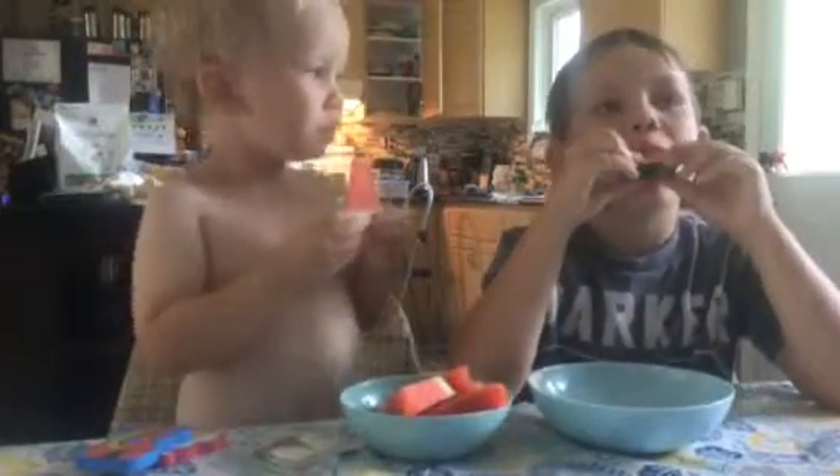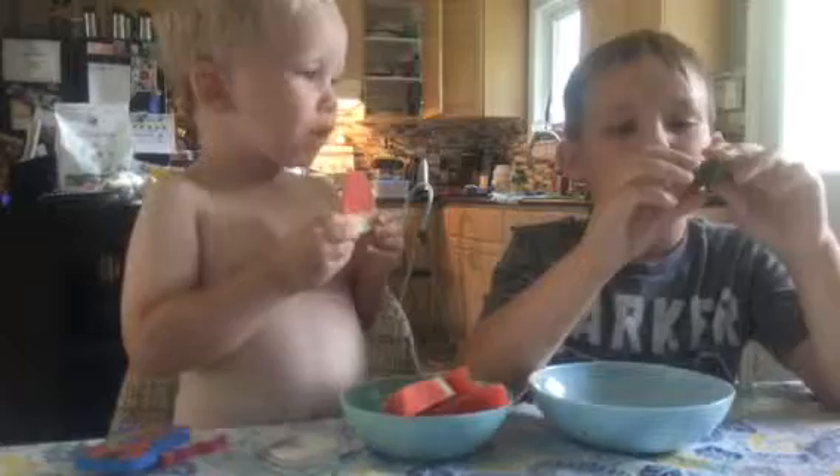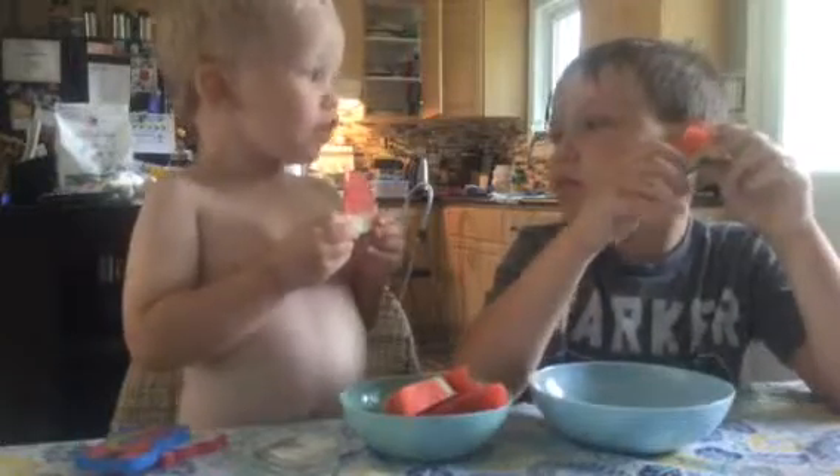Now dip it. Now bite it. Good or bad? Good.